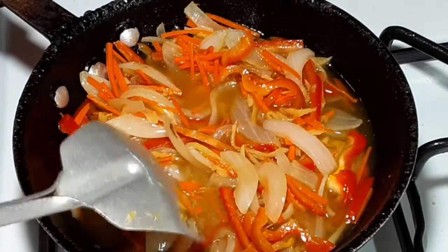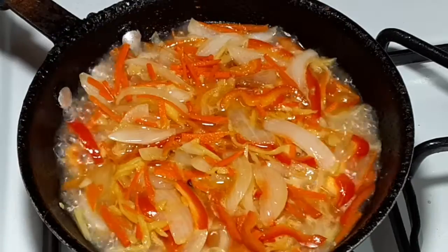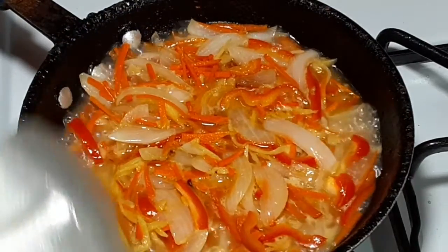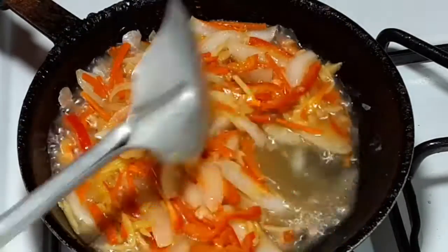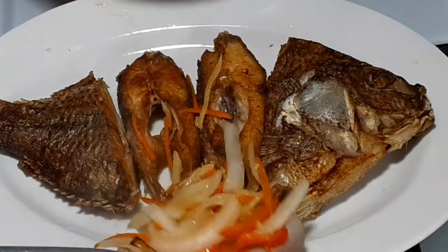Now that everything is in the pan, I will wait for my sauce to boil to cook the vinegar. It is boiling now — I stir one more time to mix, and it will be ready to add to my fish. Now I am going to add my sauce to the fish, and done cooking my sweet and sour fish.